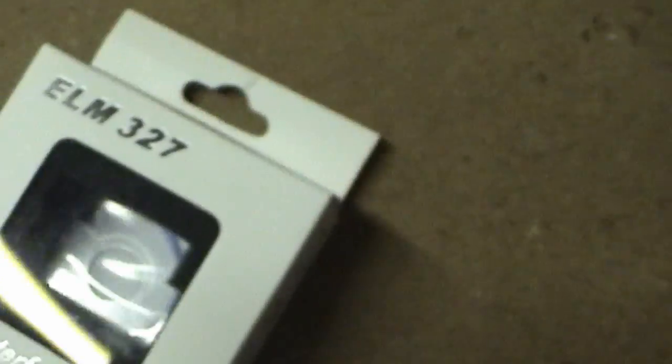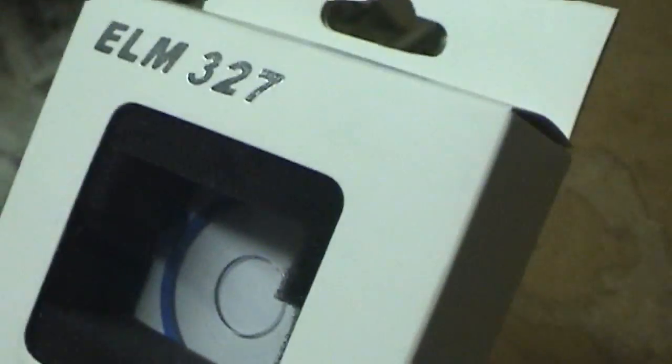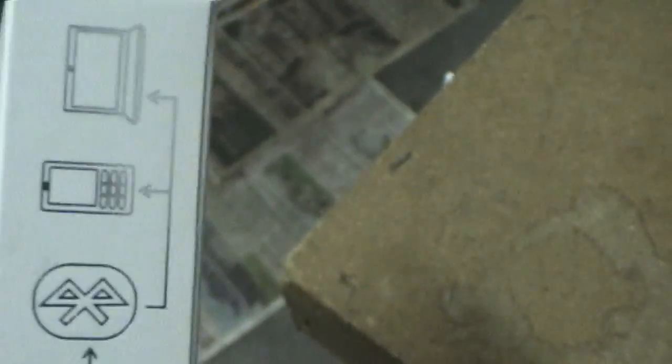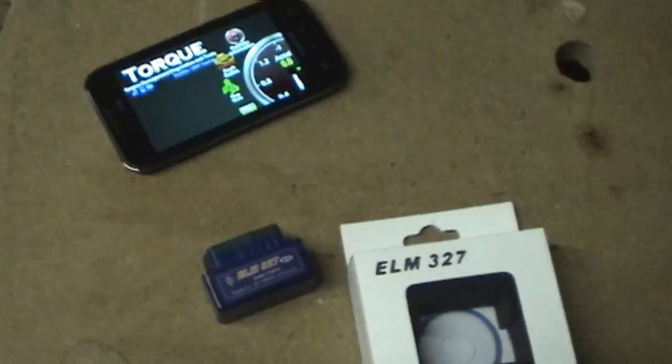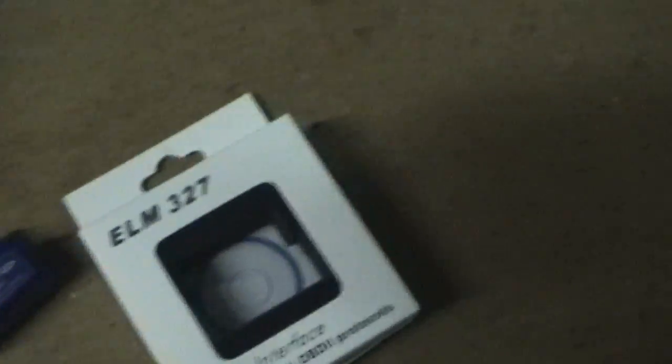It came in a nice box with styrofoam padding. It worked great — as a matter of fact it worked so well that I thought I'd buy several more and outfit all my family's cars with them.